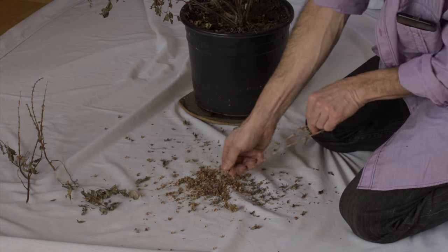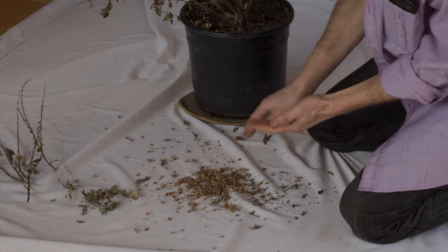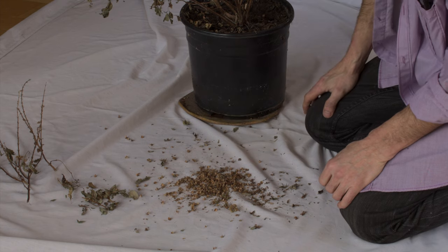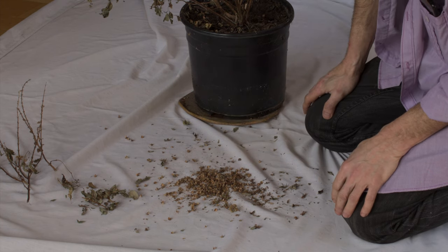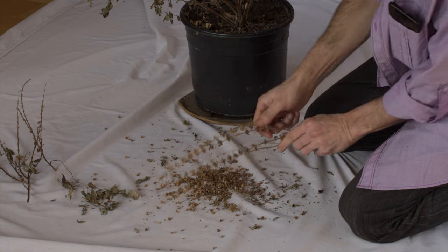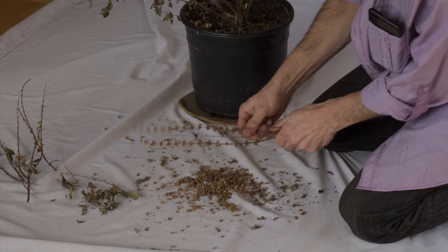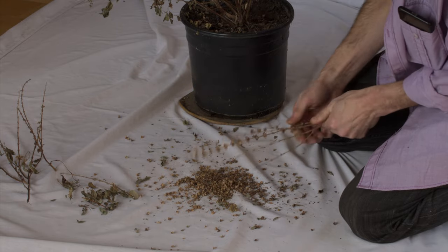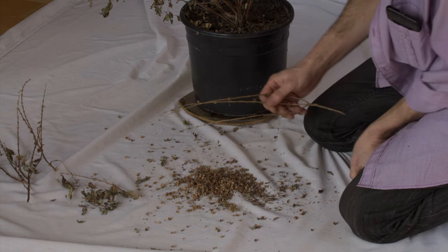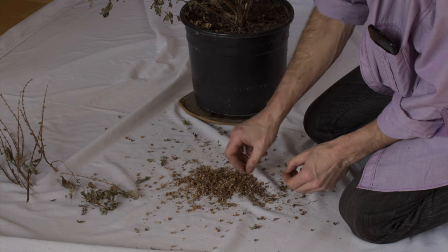So there you go — it's really easy, not only to harvest these seeds but, as I showed you already, how quickly they will grow into new plants. And what an aroma — it's the pad thai calling to me. There's something about the smell of Thai basil that just makes me want to have pad thai.